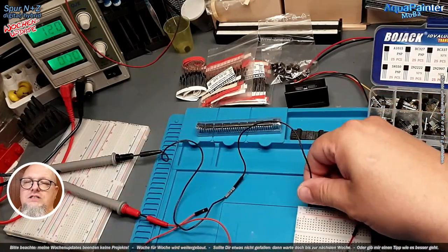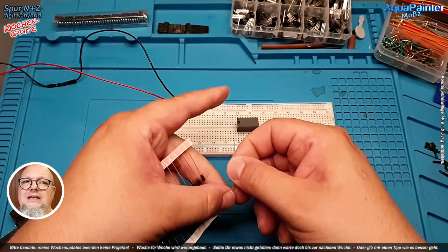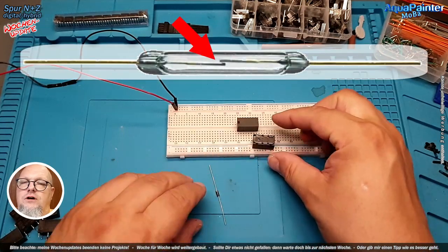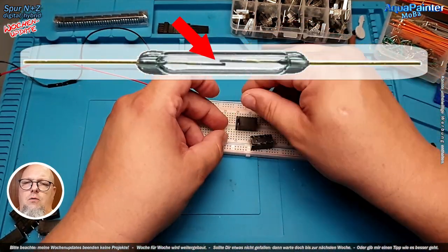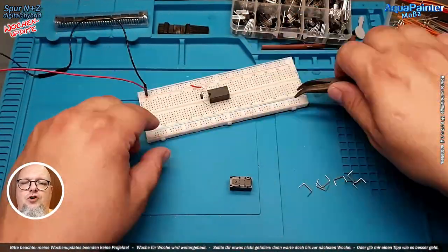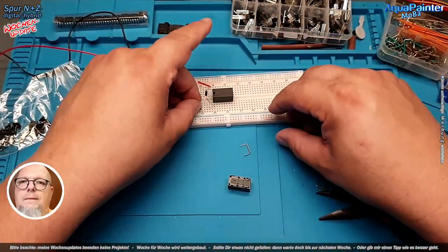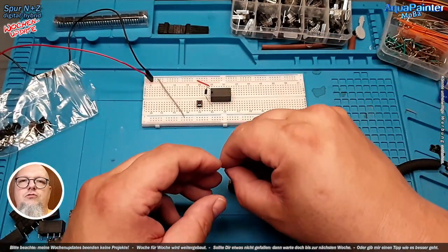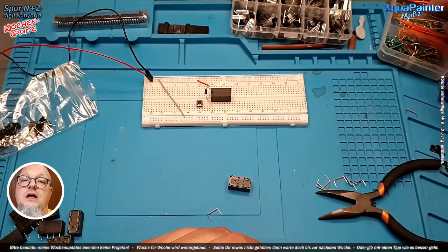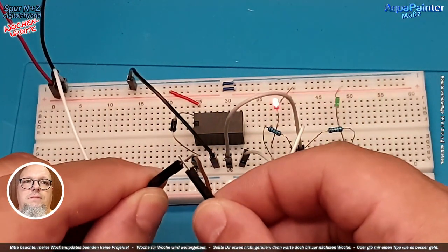Relaisplatinen, die ich eigentlich gar nicht eingeplant habe – ich wollte die gar nicht bauen. Aber ich hatte einen für mich unangenehmen Effekt: mir sind die Rietkontakte verklebt, in dem Sinne, dass die Dauerkontakt gegeben haben. Ich habe das erst gar nicht mitbekommen, da meine Weichen mit den Konrad-Weichenantrieben laufen, und die haben ja eine Endabschaltung drin. Dann merkt man das gar nicht, dass da ein Dauerkontakt reinkam.